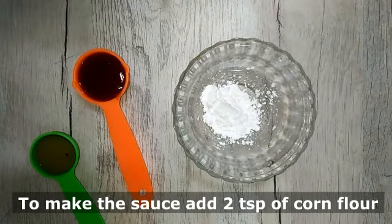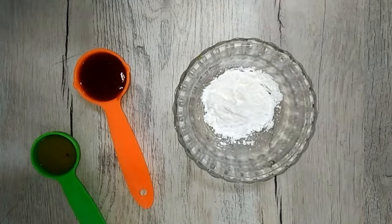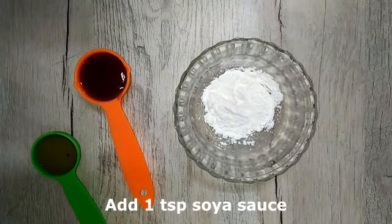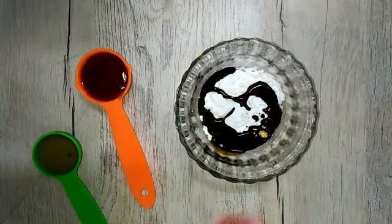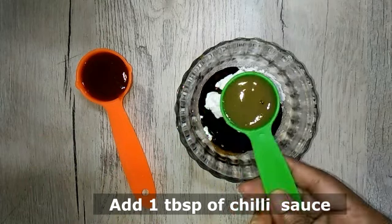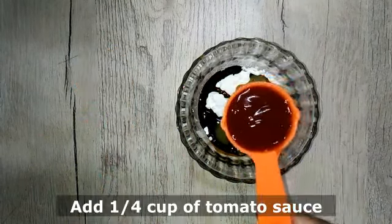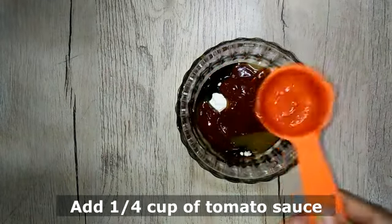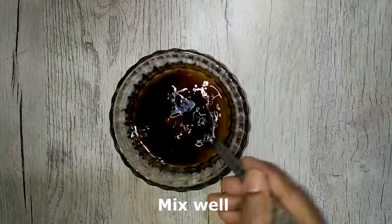Now let's prepare the sauce. For this I have taken two teaspoon of corn flour, one teaspoon of soya sauce, one tablespoon of chili sauce, one fourth cup of tomato sauce. Add a little water and then prepare the mixture.